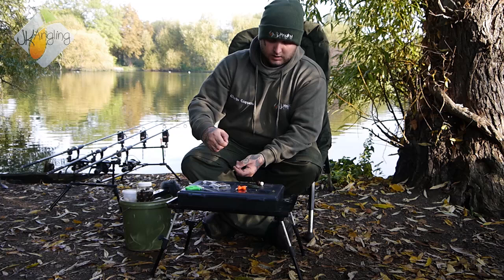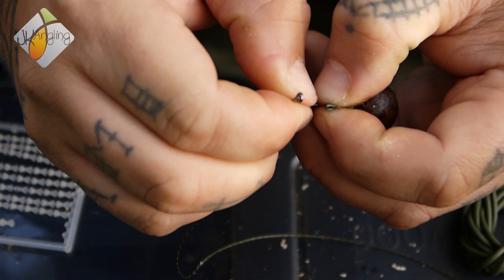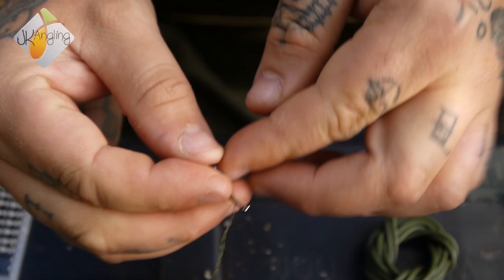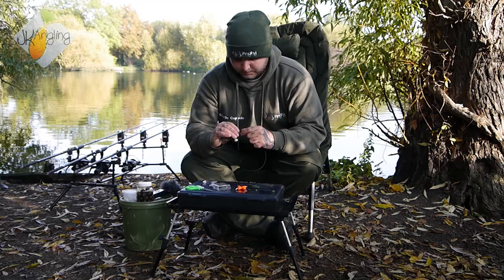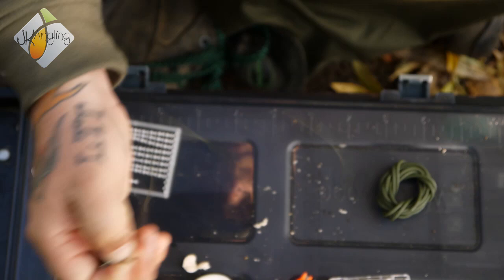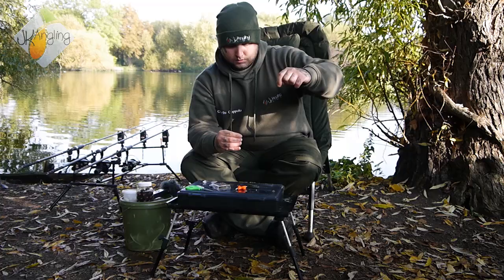Then take your hook. In this instance I'm using a size 6 T-Rex. Just put the point through the silicone tubing, being a little bit wary that you'll nick the braid as you go through. Then it's just a case of tying the usual knotless knot, nice and tight.